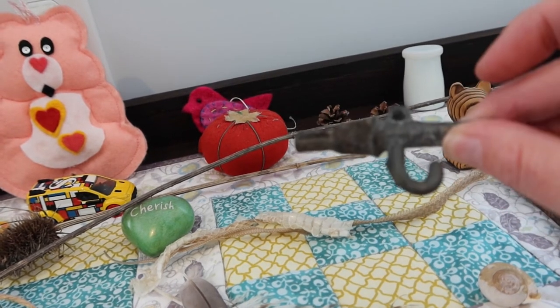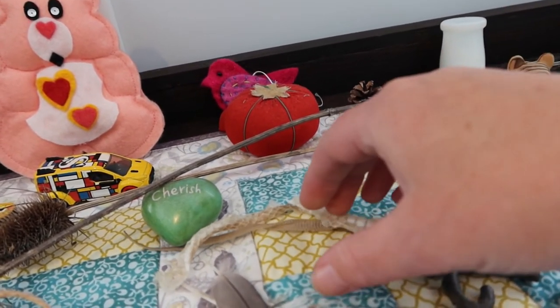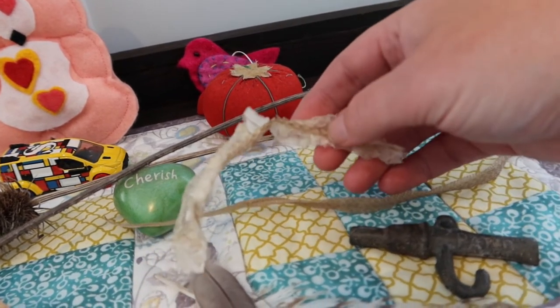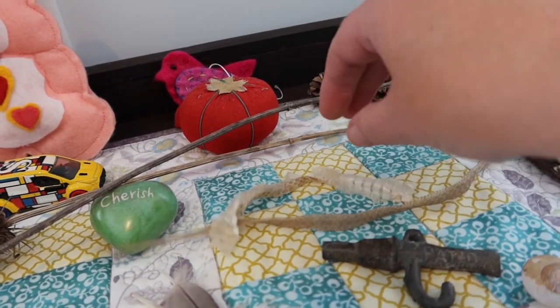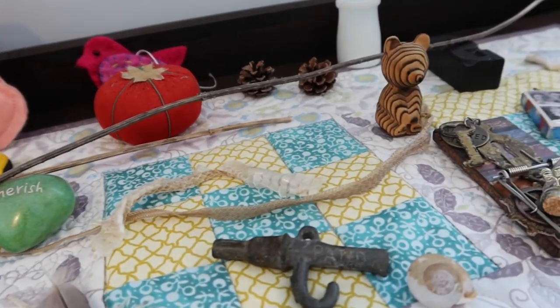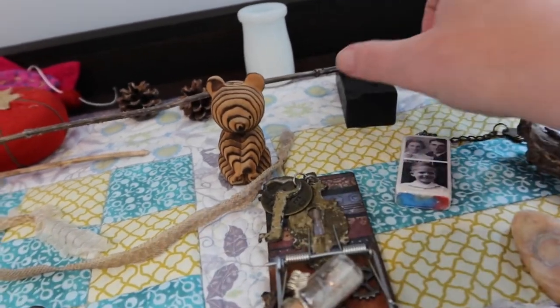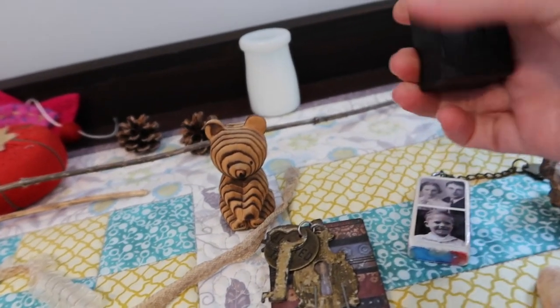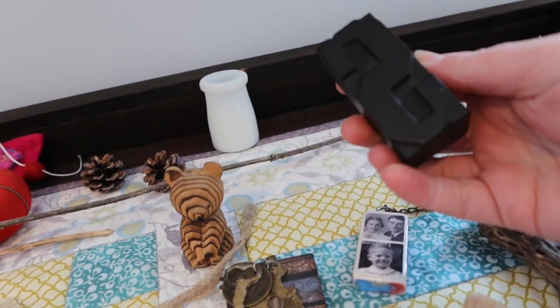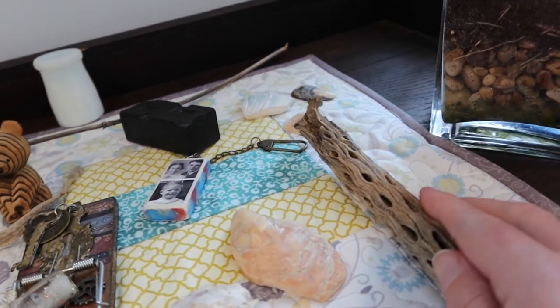And this, again, might creep some people out, but they're snake skins. I have a fascination with snake skins and the way snakes can just lose their skin, shed their skin. Then back here I have a vintage printing block — of course, an S. Just some more things from nature.